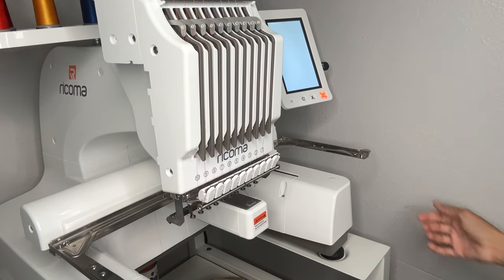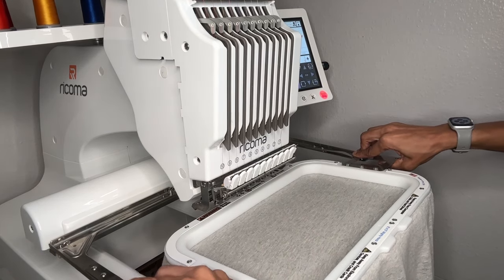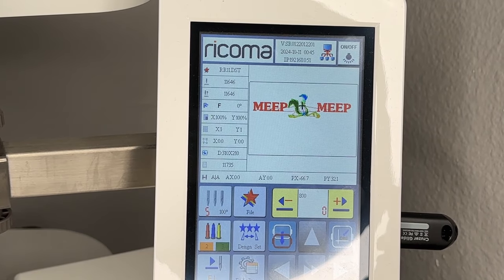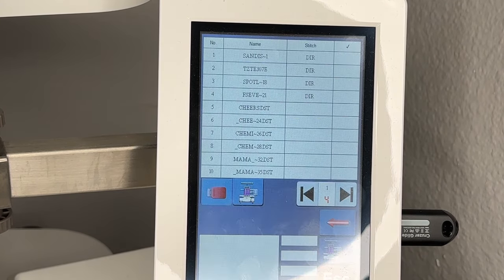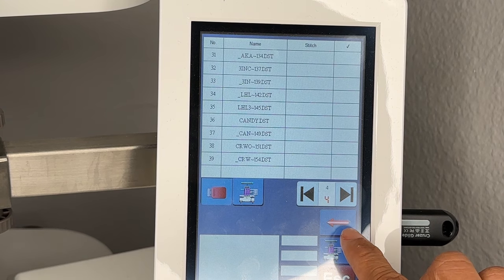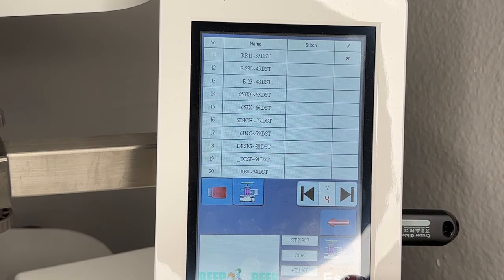Let's turn our machine on and put our hoop on. Make sure it's in where it's supposed to be. Now let's find the file on our drive. I had made my dad one that said Meep Meep — I meant to do beep beep and I didn't, so here we are. We're going to click our disk and go over to find it — Roadrunner 11.5, there we go. There's our design; it pops up right down here.